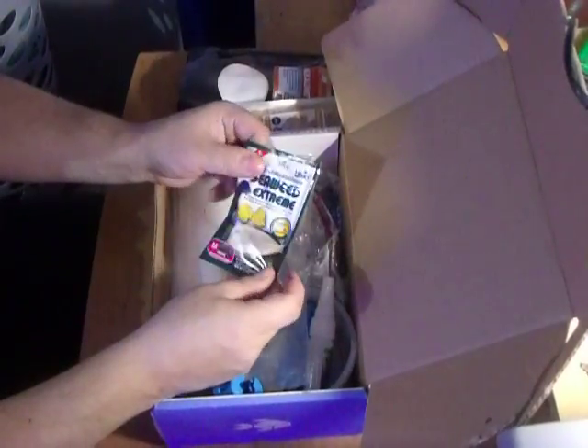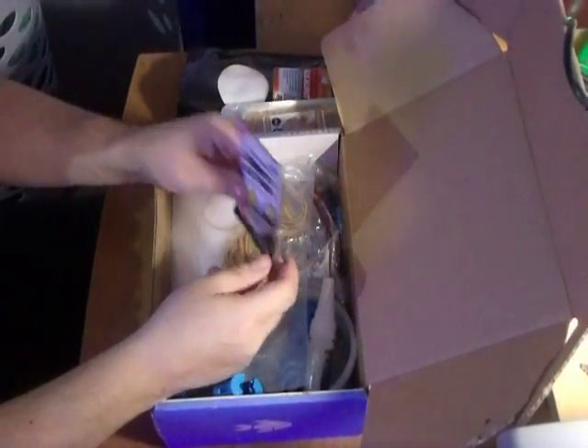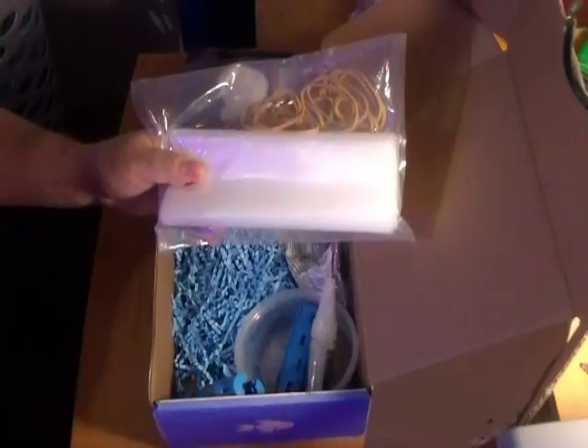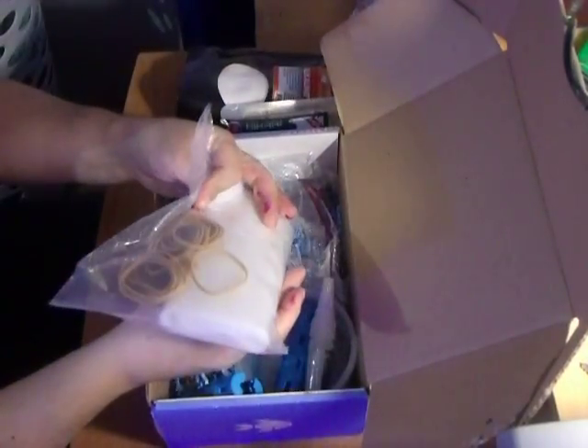Seaweed Extreme Fish Food Pellets, medium size. Bags and Rubber Bands — 3mm Premium Fish Bag Kit for selling fish, fragging, and selling your frags.